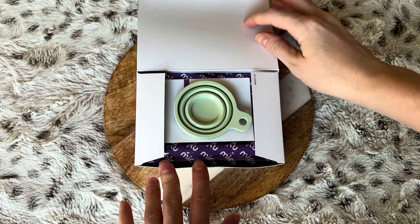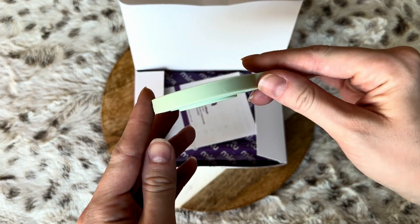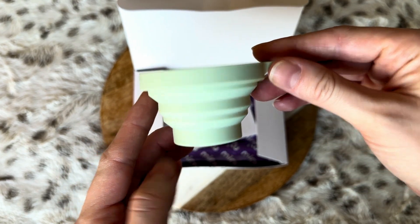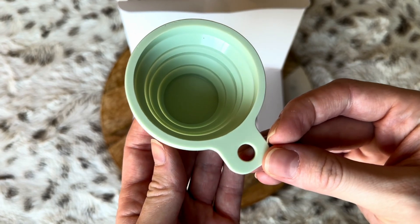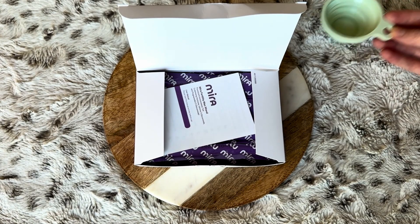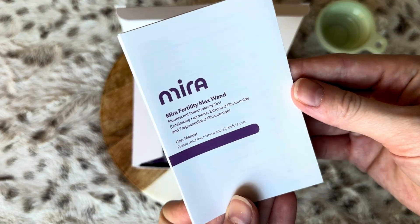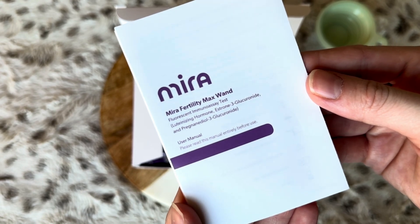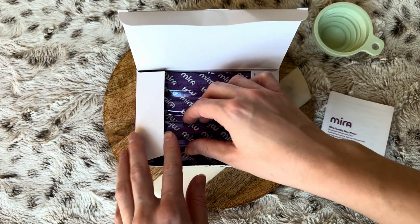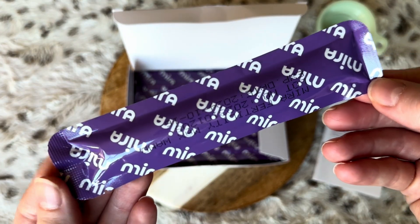Let me open the plus wands right here so I can show you what they look like. The wands come with a little cup to collect your sample in — this cute little green cup. They also include instruction manuals for whatever wands you're purchasing, how to set up the app, and here are the wands themselves.